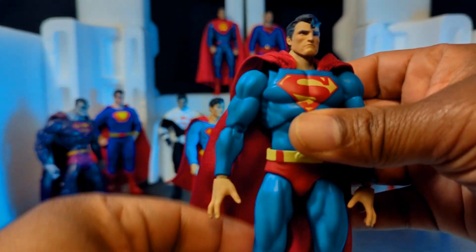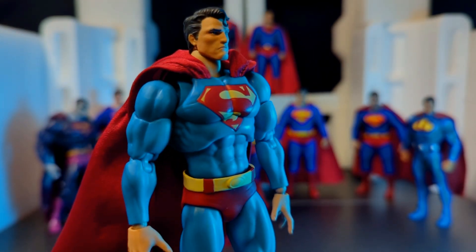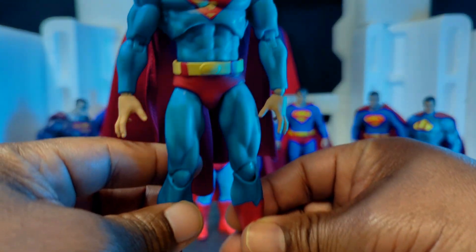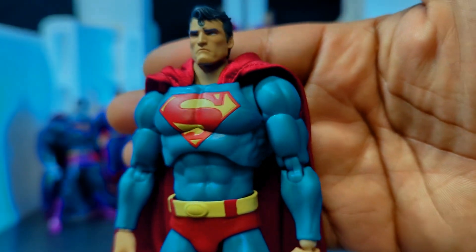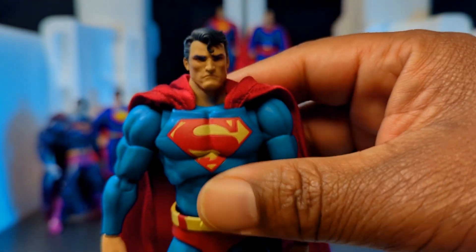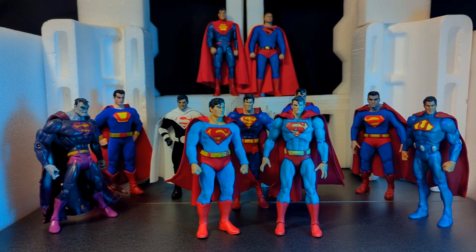The Mafex Superman — when I first got this I thought it was probably going to be the best Superman figure I'd get in the foreseeable future because it's nearly perfect. The head is a little small but it fits in with the Mafex Hush line, which is what this is from. Some people have said the yellow on him is a little too pale, and I could see that, but the cape, the sculpt, and of course Mafex's articulation are spectacular. It's a really, really good Superman. Now that we've looked at the official versions — DC UC, Mezco, and Mafex — we'll start looking at third party and customs.